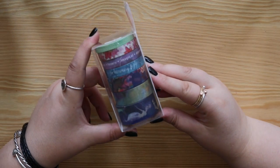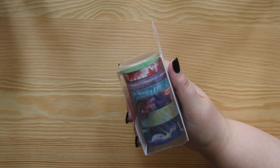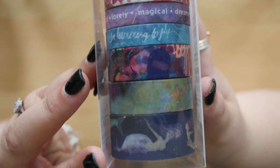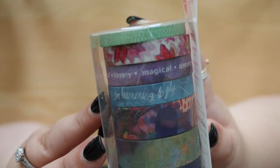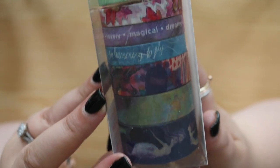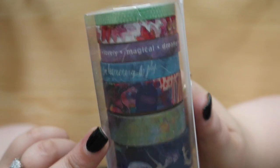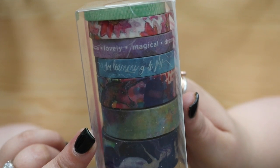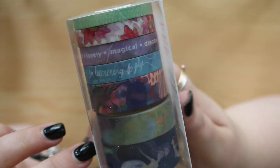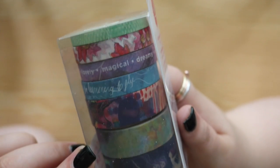I did find a fourth set of washi tape. Up close you can see there's some mermaids, some beautiful fonts, and some florals - so, so pretty. The washi tapes are going to be fantastic and I can see myself reaching for these in my journals. If you're a washi tape fan, you need all of them - they are stunning and I cannot wait to pull them apart and see what they really look like down on paper.